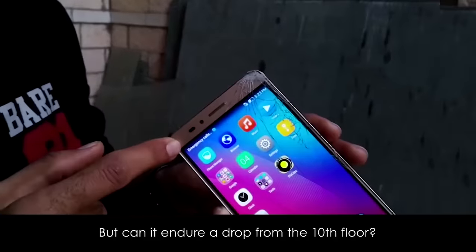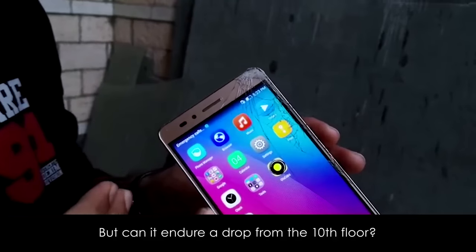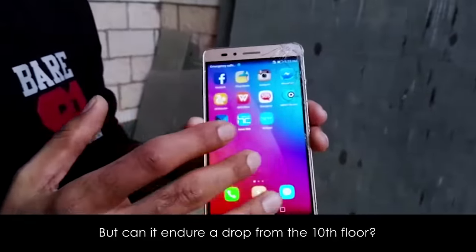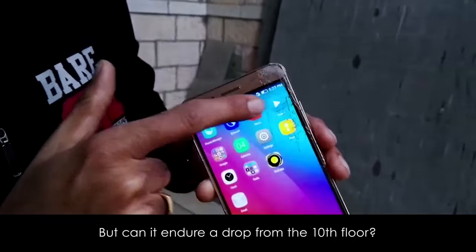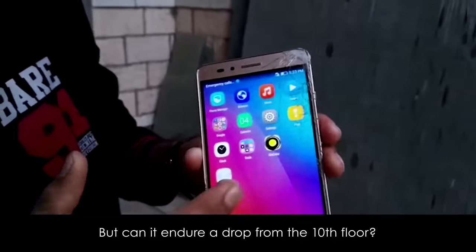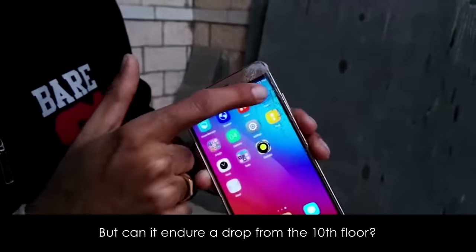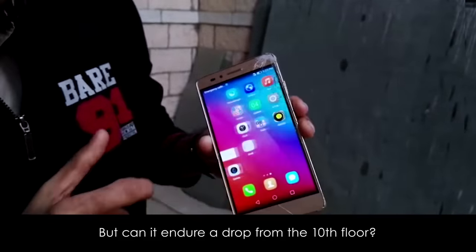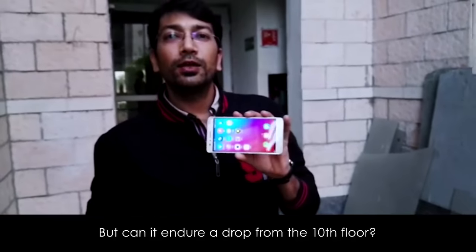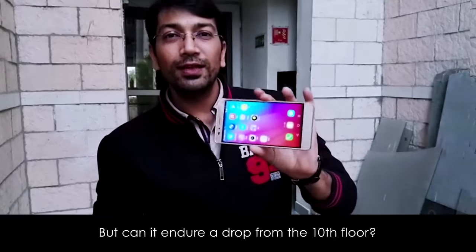This is somehow the worst that would have happened to any other phone or device. But wow — the Honor device is still working perfectly fine. You can see the glass has been broken but the touch is absolutely working fine, even at the areas where it is broken. This is the quality standard of Honor, which is always promised to consumers — this is what's been delivered. This is for you guys.